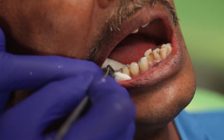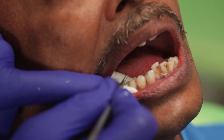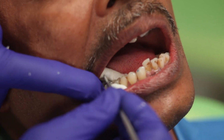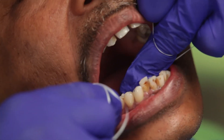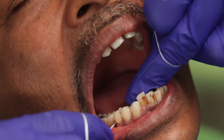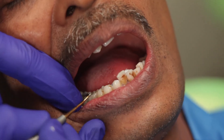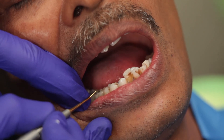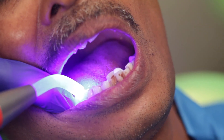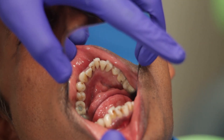Once the cement reaches the semi-solid stage, I can easily go ahead and remove all the excess. The final step is to block out the access hole on the crown with some composite. There it is — our crown has now been cemented onto the abutment.